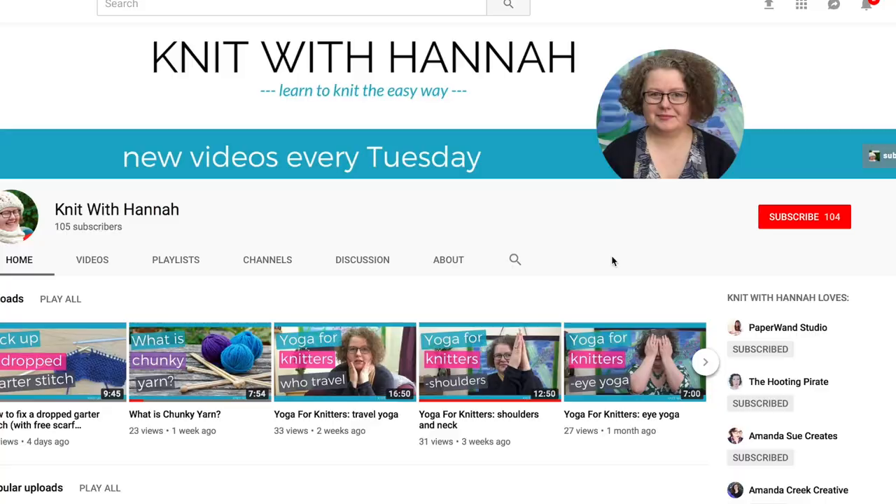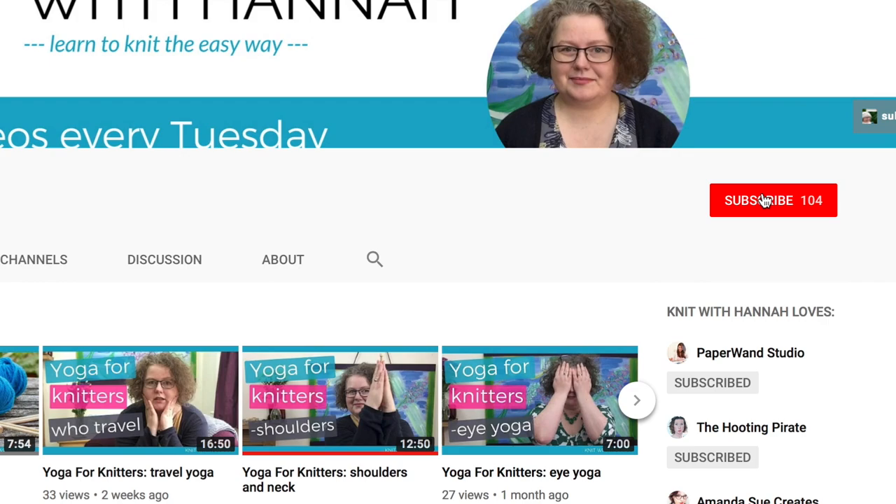Welcome to Knit with Hannah. I'm Hannah, here with Knitting Natter to help you learn to knit the easy way. I'm talking about knitting for profit today and we're going to look at three tips about how you can make sure it's really worth your while putting in your time, effort, experience, and talent. If you're new here, subscribe and let me know in the comments whether you've knitted for profit before or whether this is your first time.